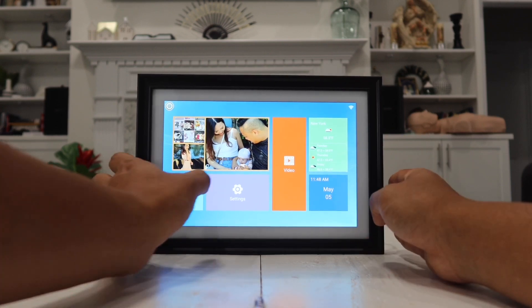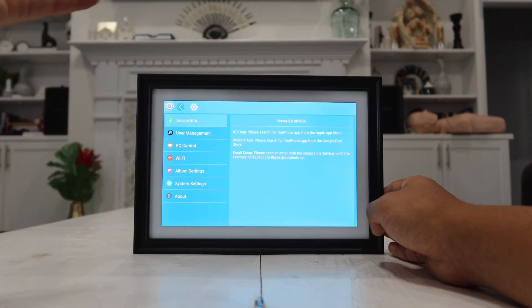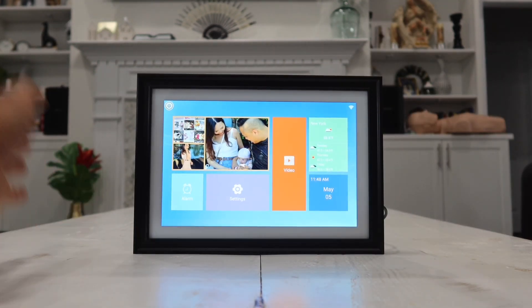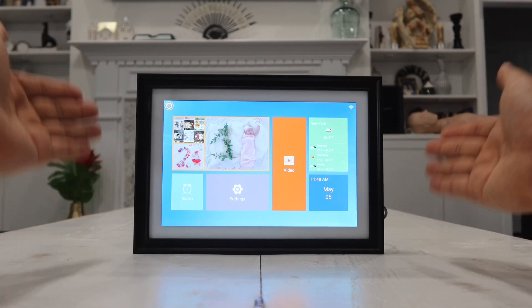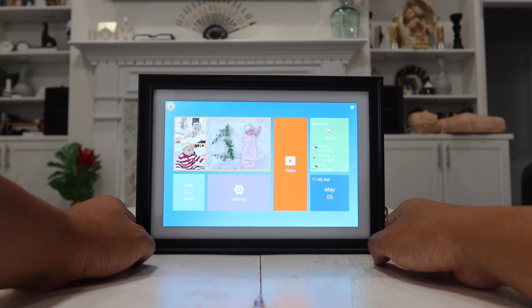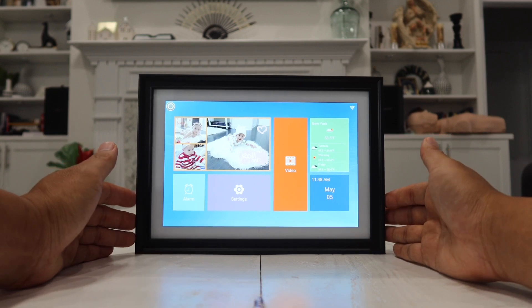The first thing you want to do is go to Settings, then Wi-Fi, and connect the picture frame to your network. After that, head to your phone and download the companion app that goes with this picture frame. That way you can transfer pictures and videos wirelessly to your picture frame without connecting anything to it. Once everything is set up, you can share your picture frame code or email with all of your friends and family so they can directly send pictures and videos to your frame.